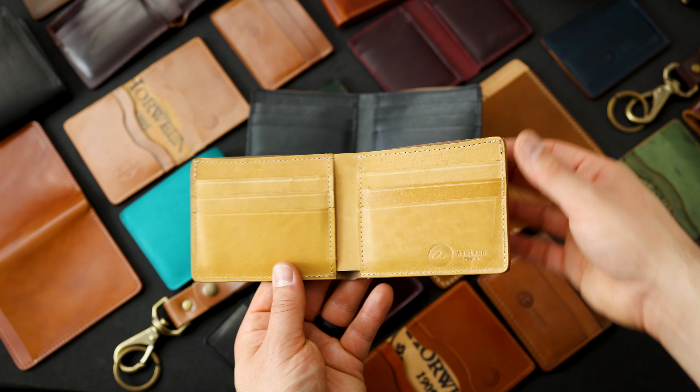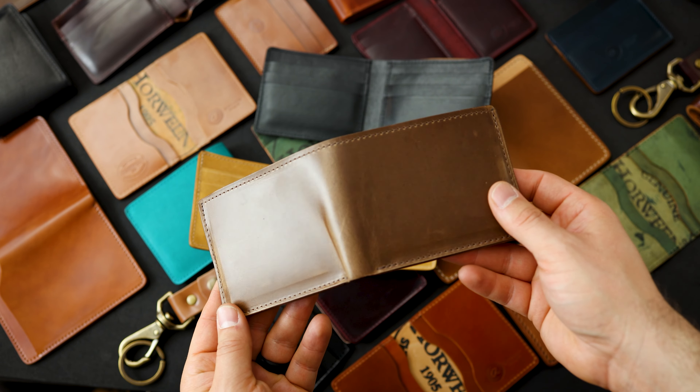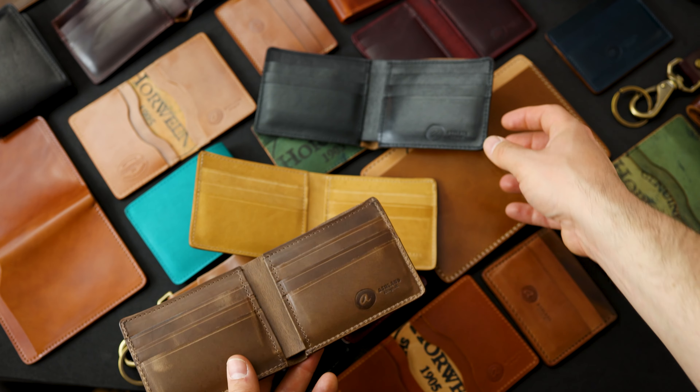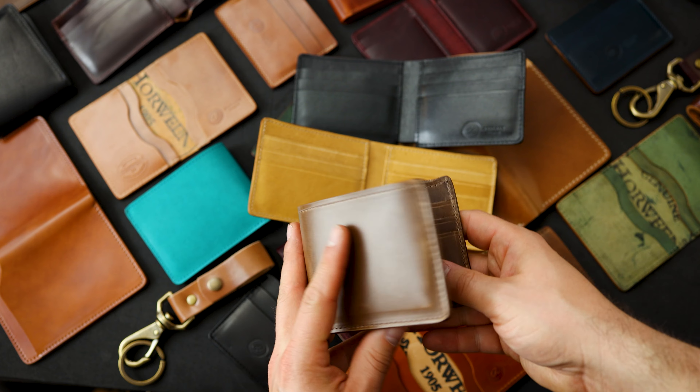Let me give you a look at the mock horsehide interior in black. And we have one more interior. Here's another Johnny the Fox in natural Chromexcel, and this one has the natural Chromexcel on the inside. So these are all three of the variations of the natural Chromexcel foxes that we do.